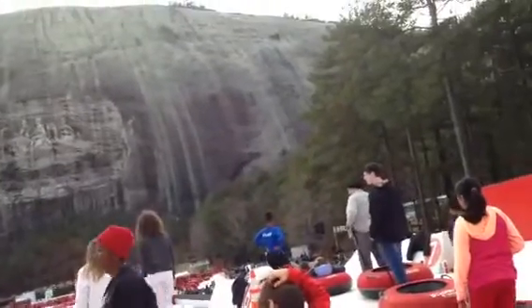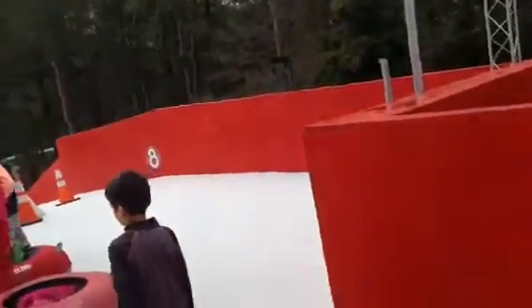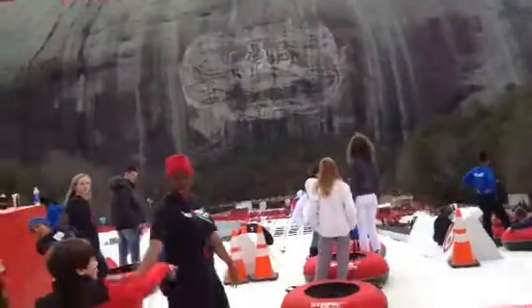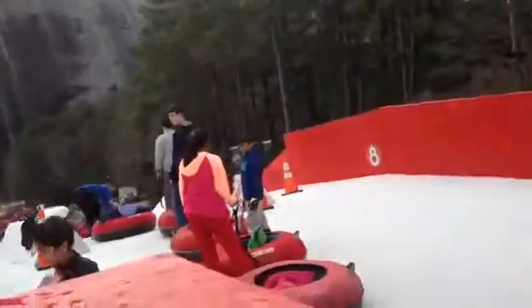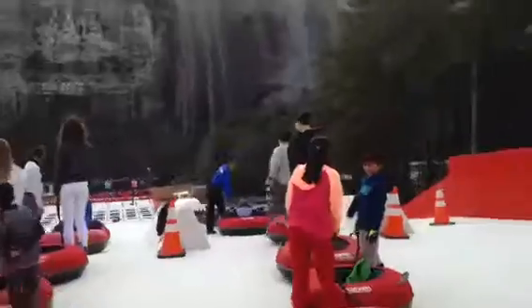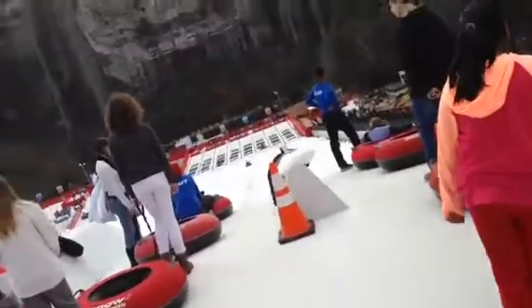Here are some important safety tips. Sit in the tube facing downhill, feet out. Remain seated for the entire ride. Grab the handles and hold arms over. Two stops at the bottom. If you come out of your tube, stop before reaching the unloading area. Walk straight down the lane, dragging your tube behind you.